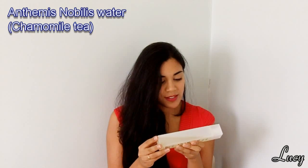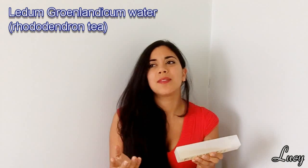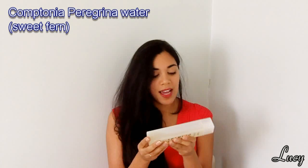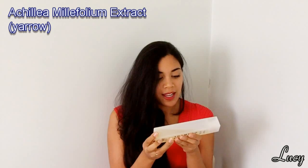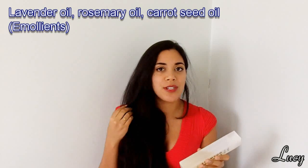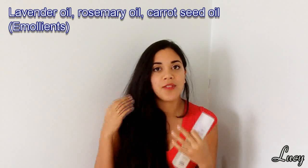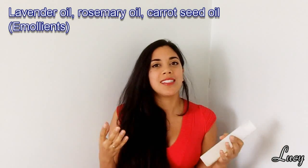Next up is Anthemis nobilis flower water — basically chamomile — which is soothing. Ledum groenlandicum water is basically rhododendron, so more flower juice — essentially tea. Comptonia peregrina water is the sweet fern mentioned in the description, and Achillea millifolium extract is the yarrow also mentioned. Then we have lavender oil, rosemary oil, and carrot seed oil. These are all basically emollients — they don't draw moisture into the hair, but they make the hair feel softer and seal in the moisture. Once the humectant draws moisture into the hair shaft, the oils seal it in and prevent it from escaping.